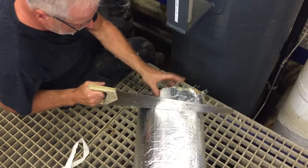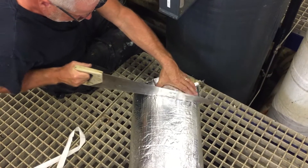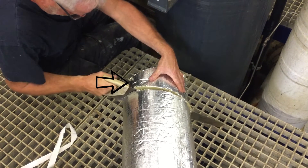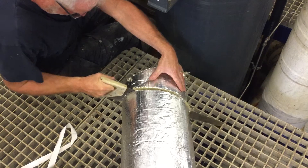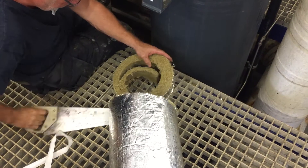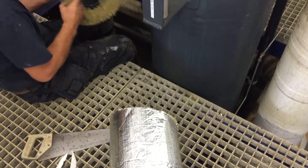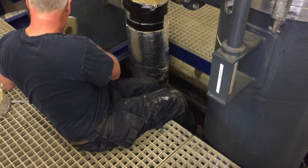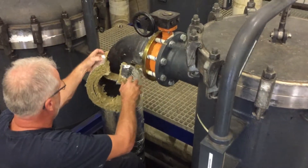Insulating bends need a different way of cutting the wool. You need to cut it a little diagonally — as you can see, this side is not as long as this side. Then saw a hole in the wool, put it around the tube, and tape it together.